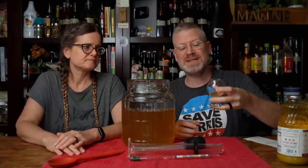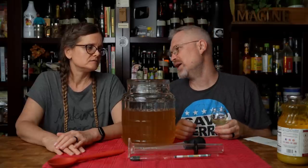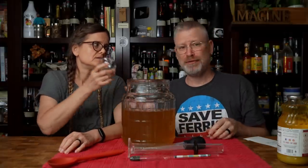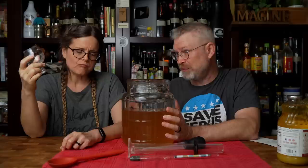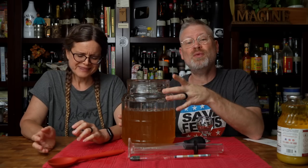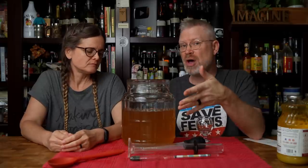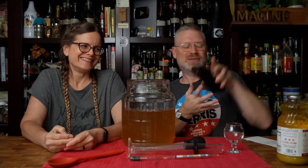Oh my God, that is good. It's hot - it's got some spice, but it's got a little sweetness to it that makes it really, really nice. Just so you know, if we were to stop here and bottle this, we would pasteurize it. This is a ticking time bomb right now - it stalled, but that doesn't mean something couldn't change to make it start back up again. First, I want to calculate something: I want to know how much alcohol we actually have so I know what I'm working with when we do fortification.